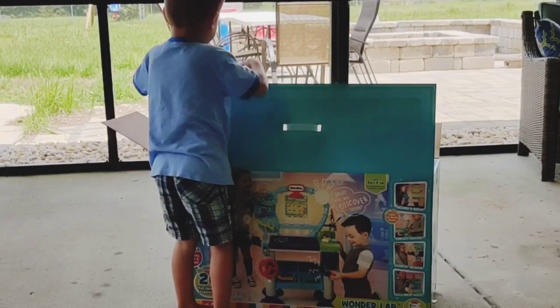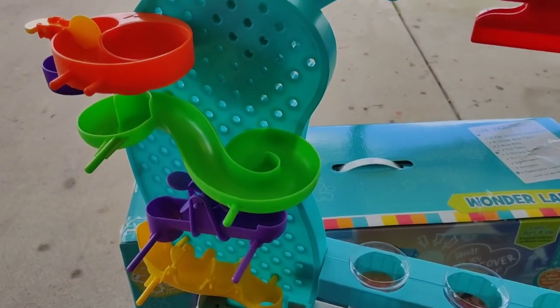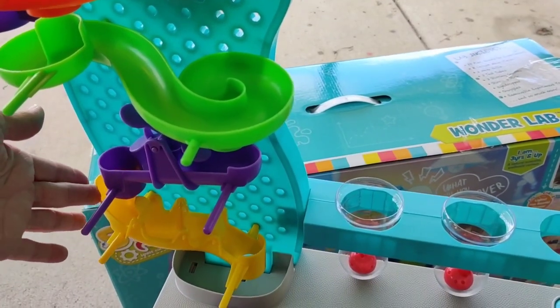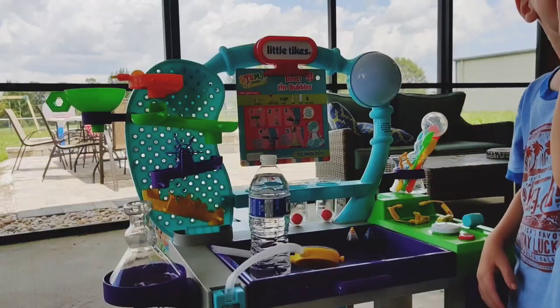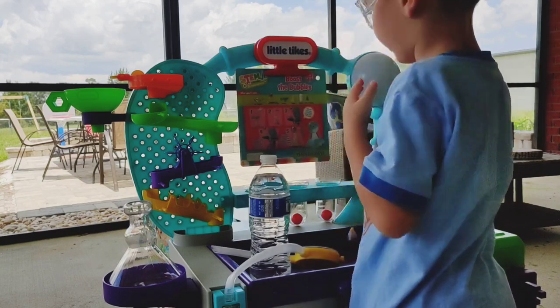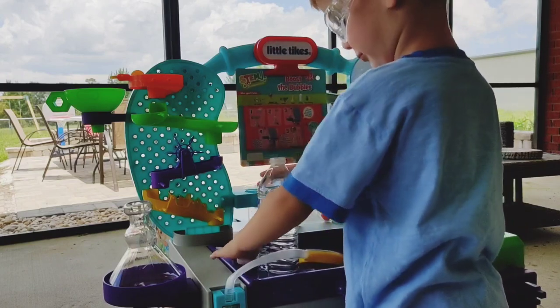Luke got the Little Tykes Wonder Lab. It comes with a marble run that is adjustable. It also comes with multiple experiment cards. So what's number one say to do? Take this, put it in there. Take the funnel and put it into your flask.